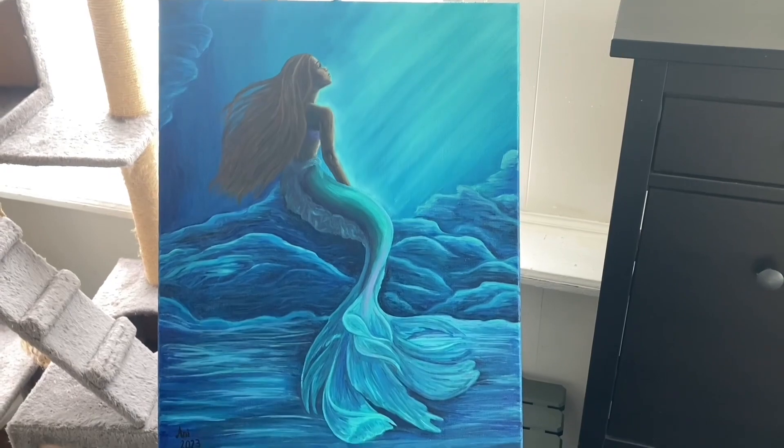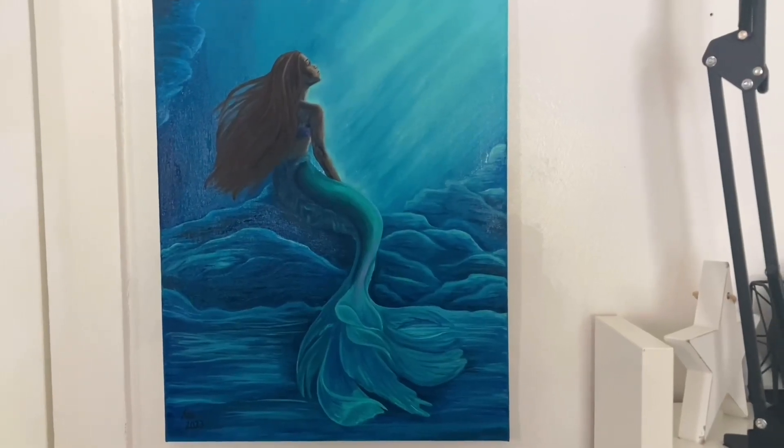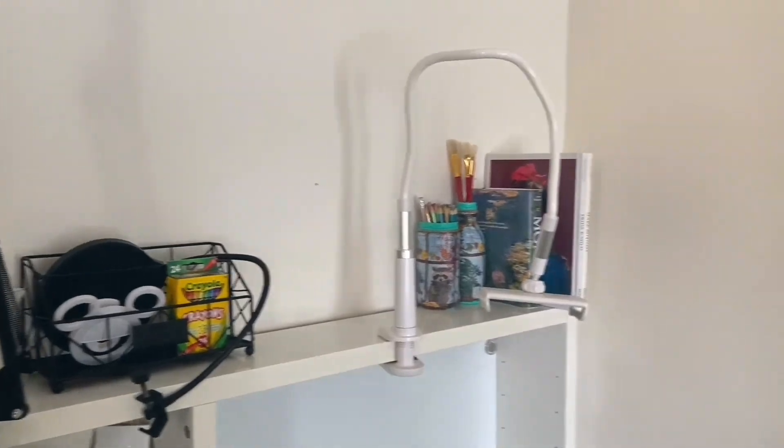I feel very happy and even a little emotional, I have to say. This is such a special story, and to be able to connect with it through my art really is a blessing. Now, I believe we have a little date with the cinema.